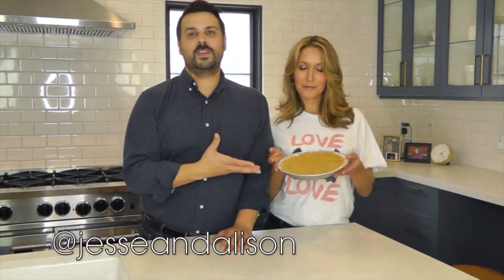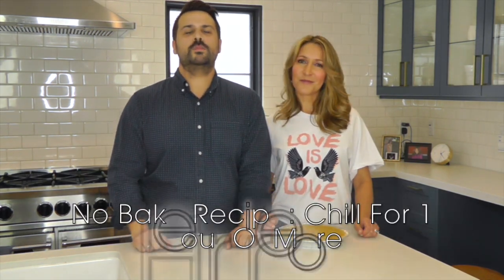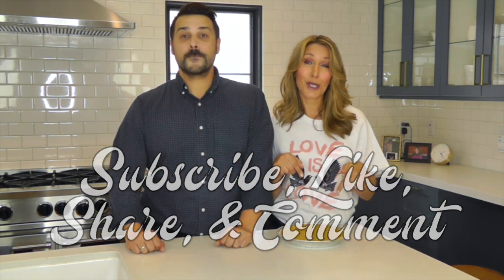I see this beautiful pie crust and all I think about is the possibilities. So if your recipe calls for baking it, 375 degrees for seven minutes. And if it's a no-bake recipe, just put it in the fridge for about an hour and let the butter solidify and you're going to have this beautiful, delicious, firm graham cracker pie crust. Stay tuned to our channel, please subscribe, like, share, and comment — we're going to take this pie crust and turn it into a full-fledged delicious pie. Keep watching!